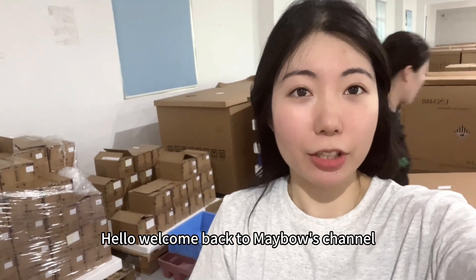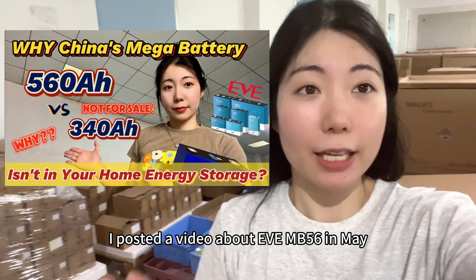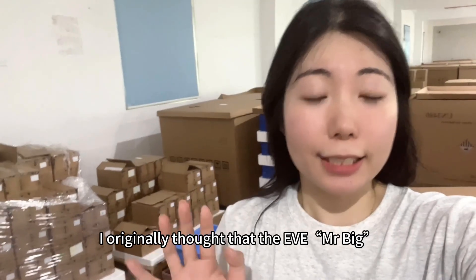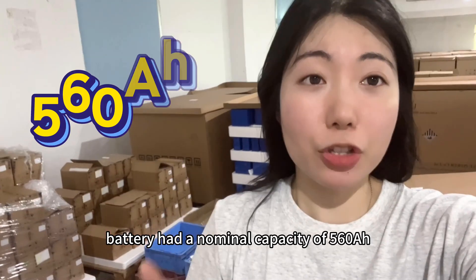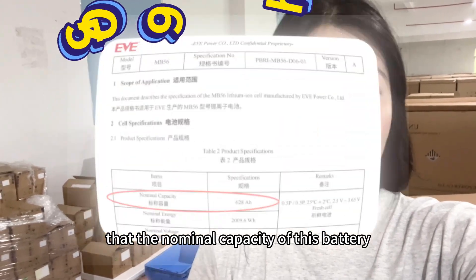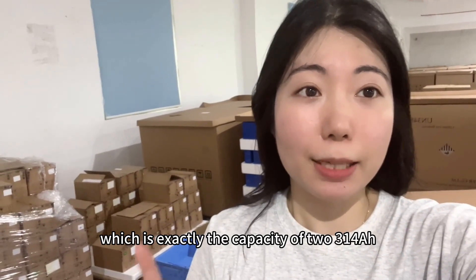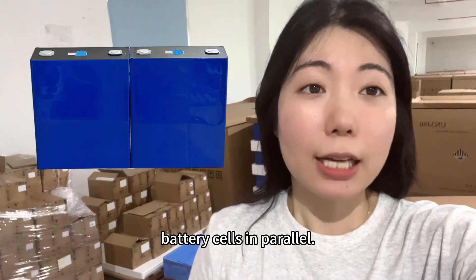Hello, welcome back to Mabel's channel. I posted a video about EVE MB56 in May. The video mentioned a super large capacity lift floor battery. I originally thought that the EVE Mr. Big battery has a nominal capacity of 560Ah, but we saw from its specification that the nominal capacity of this battery is 628Ah, which is exactly the capacity of two 314Ah battery cells in parallel.